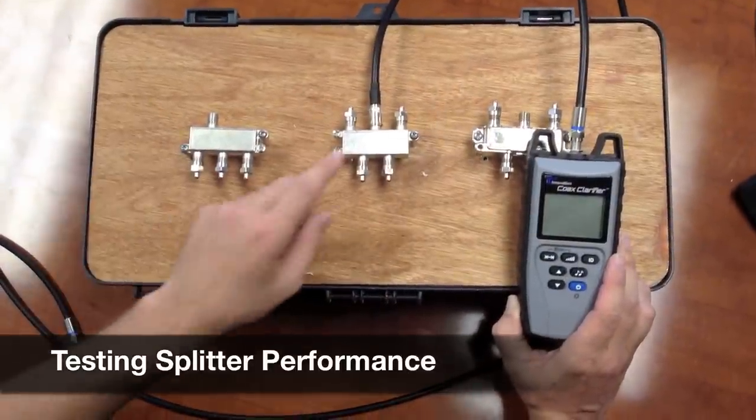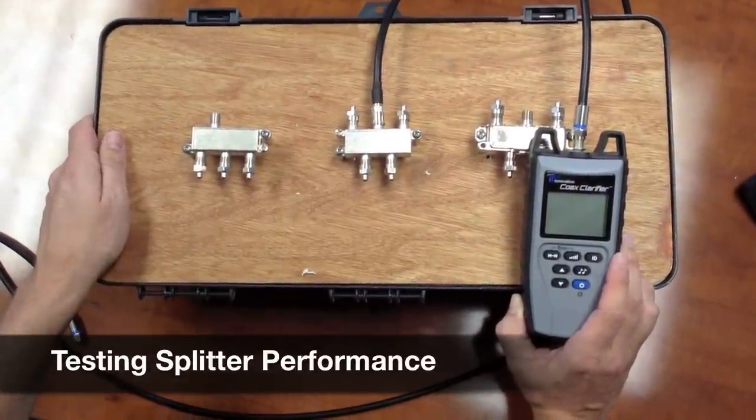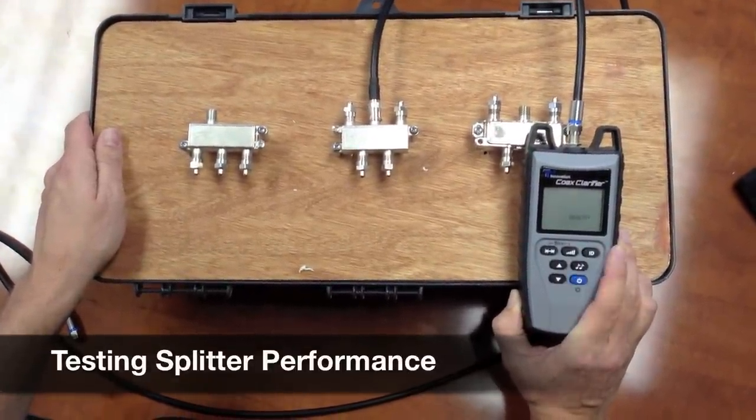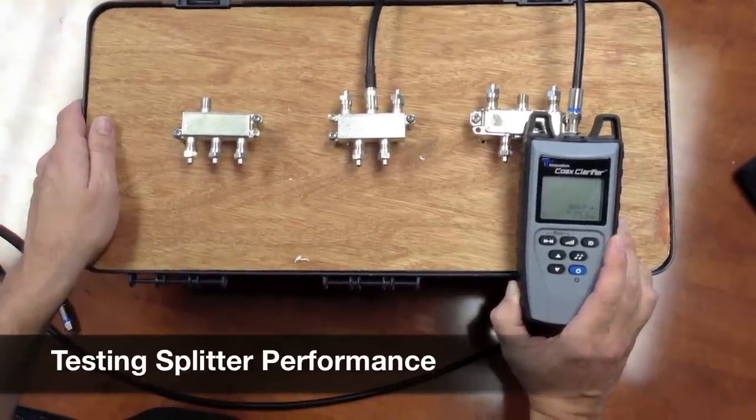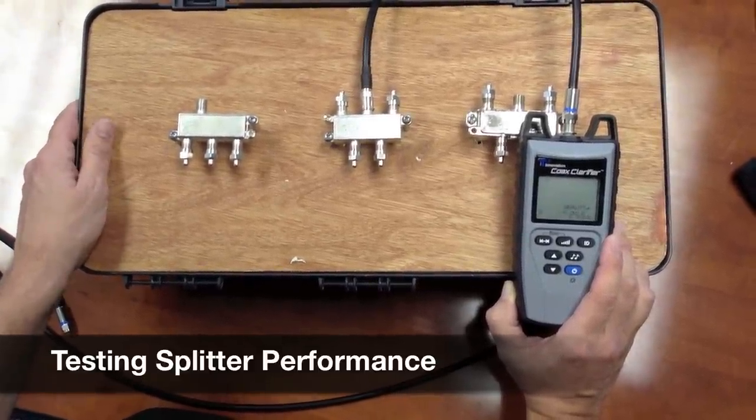Now we test our second splitter. We have a four-way splitter here. We'll hit our quality button and we're getting about 25 dB. This is a good splitter. This will work in a coax network.